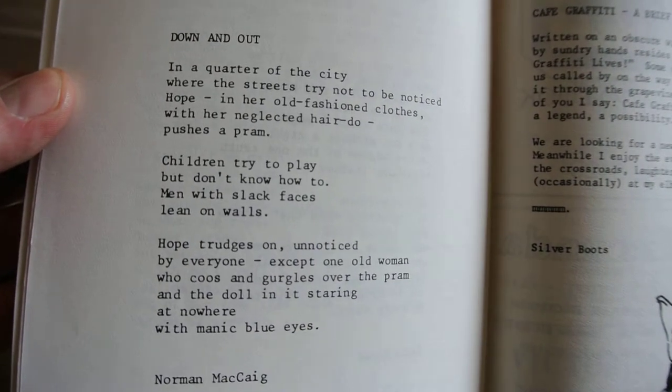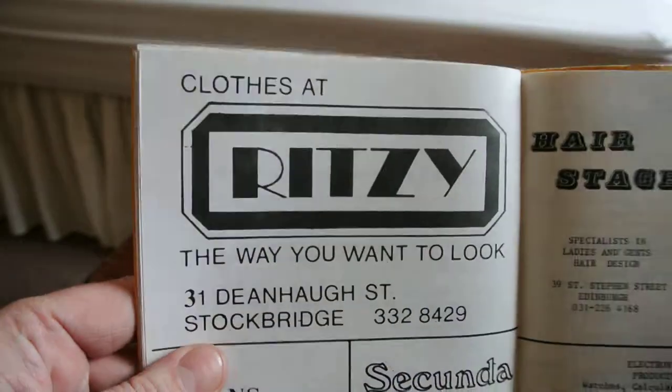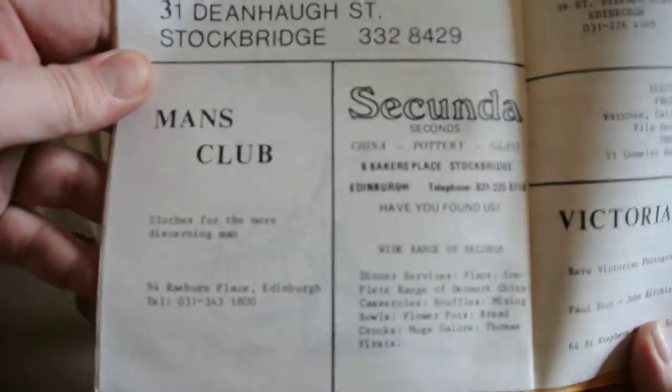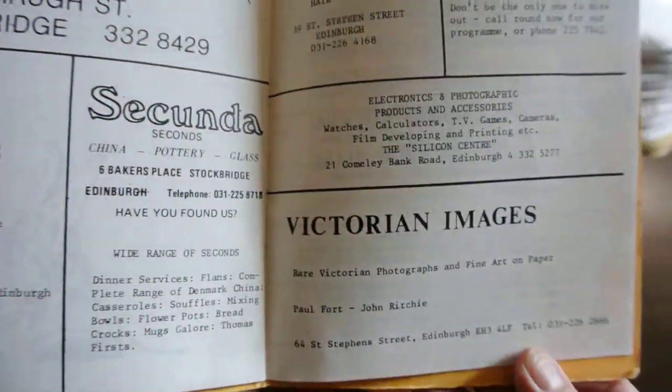I'm going to sit down and put the paper on the table. I'll put it in the back.